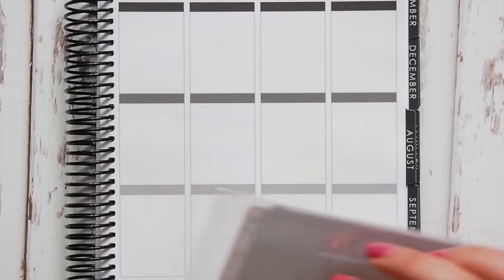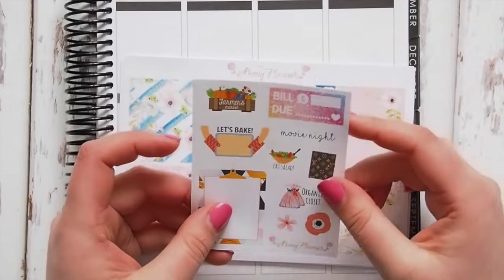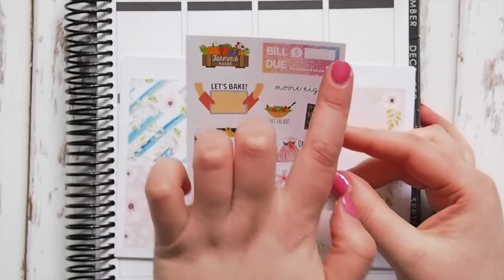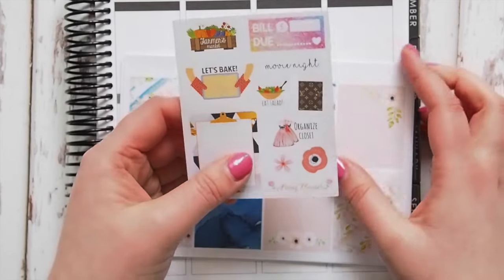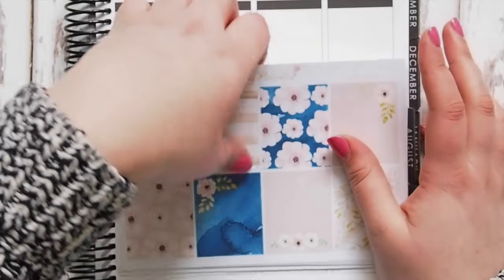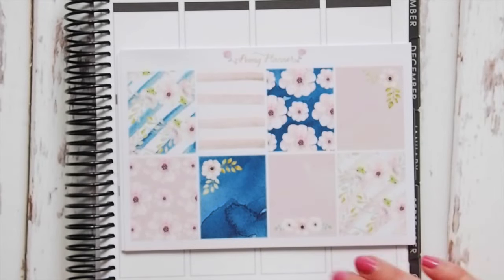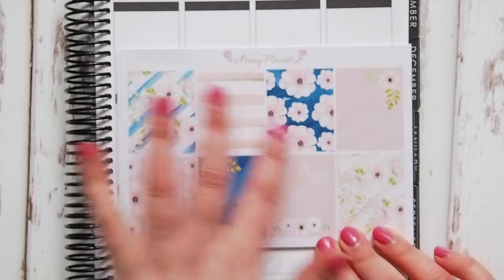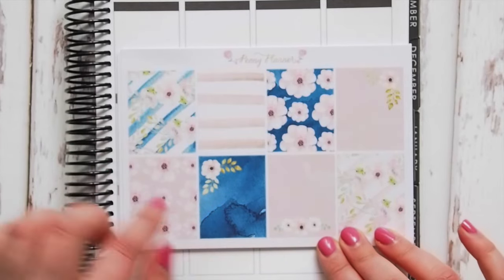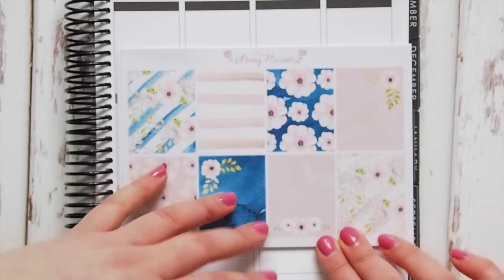I'm going to start with the Peony Planner shop — I ordered two kits from her. This is an Australian shop, which is always good to represent. This is her little sampler on matte paper with a nice clipboard build: 'Let's Bake,' a little Louis Vuitton planner, 'Eat Salad,' 'Organized Closet,' 'Movie Night' — really cute. The two kits I got are in glossy paper. The first one has gorgeous blues, pinks, florals, and stripes — I love the color combo, it's really pretty.